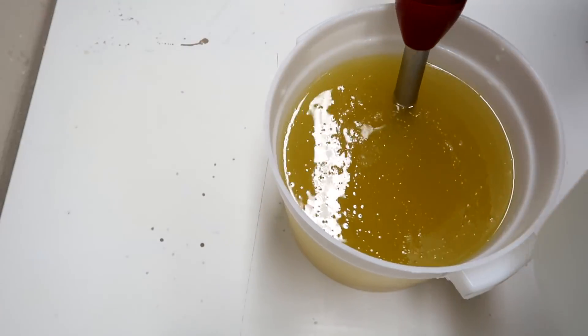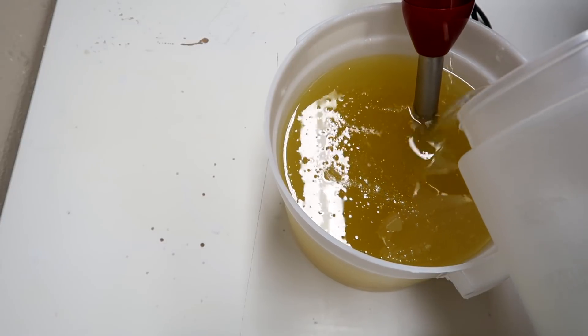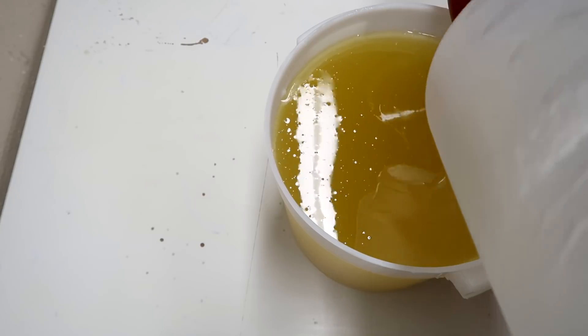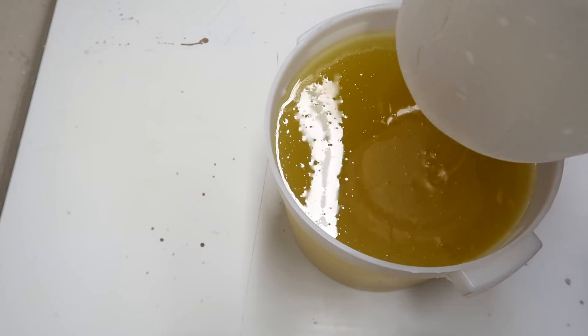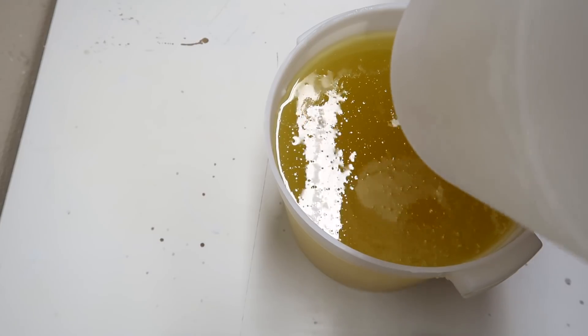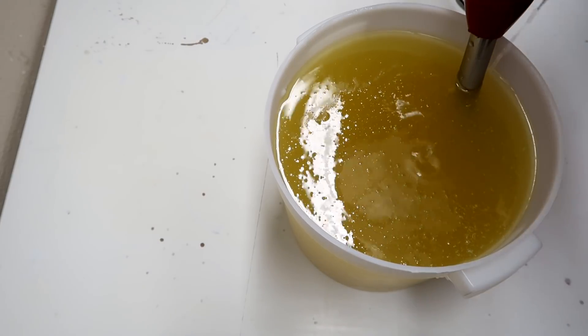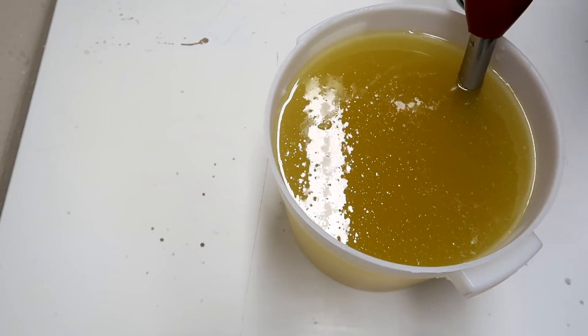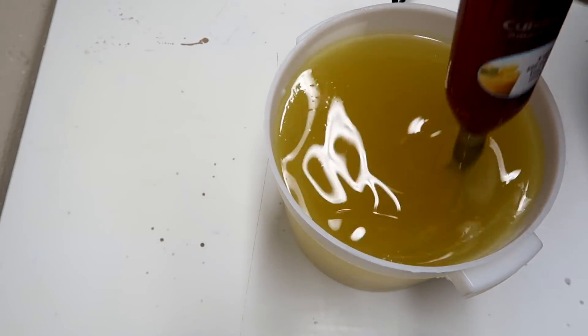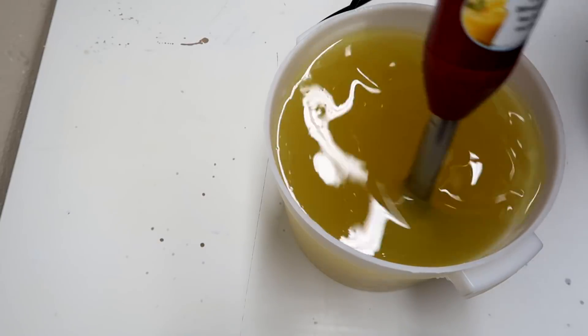The first step is to pour my lye water solution into my oil bucket here. I am actually only making two loaves of this, because I'm really kind of just making this video for the 12 Days of Soapmas and because I wanted to do a small batch. I might make some more and do another small batch so that we have four loaves, but we're just going to start with these two today.